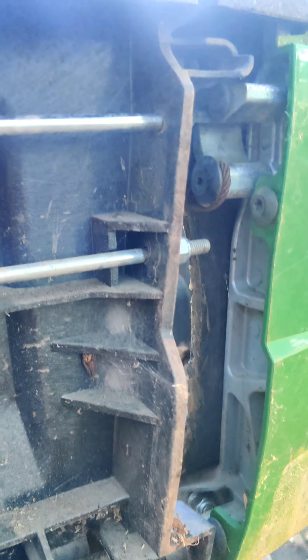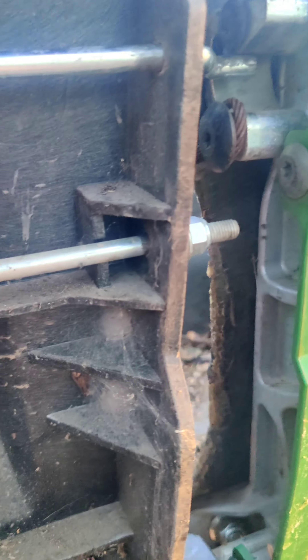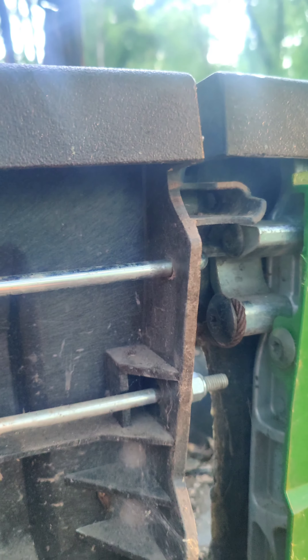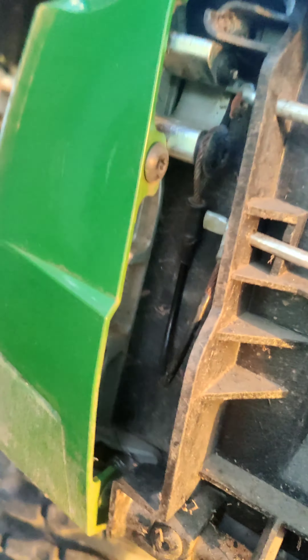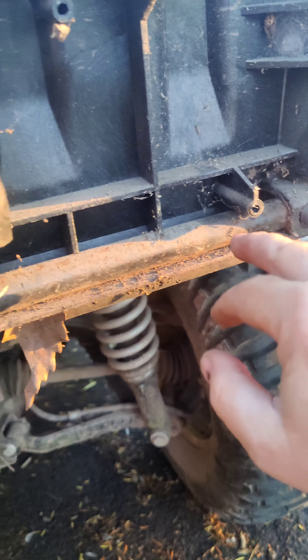To recap: it seems to be working. I'm not quite sure what I did other than slide that bar out and slide it back in with the correct motion. This was the broken side — I'm closing it and it's now locking in on both sides.